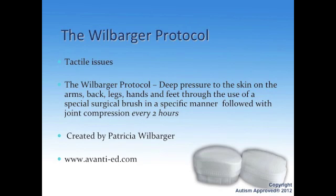Patricia Willbarger came up with this — a really very brilliant lady. Basically, it's used with deep pressure to the skin on the arms, back, legs, hands, and feet. They use a special surgical brush in a specific manner, followed by joint compression, and you do it every two hours.